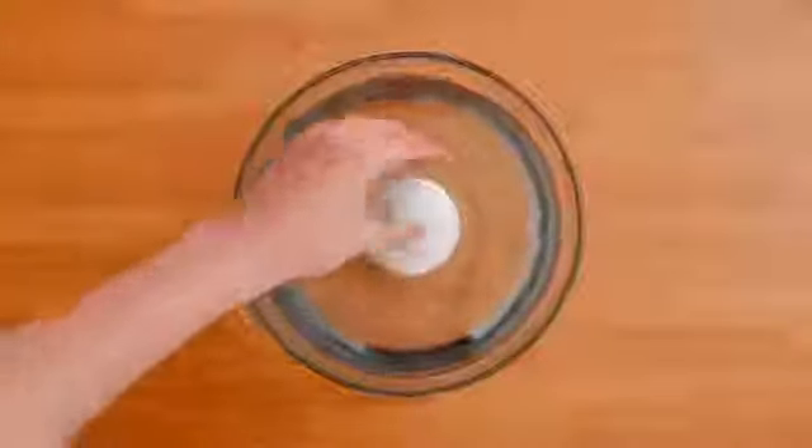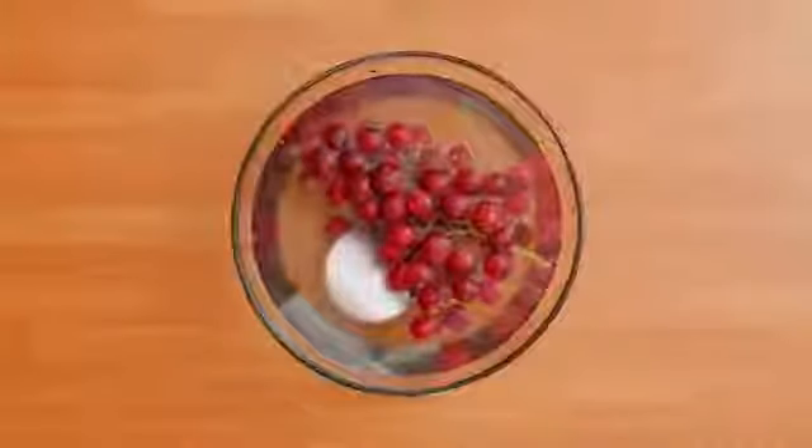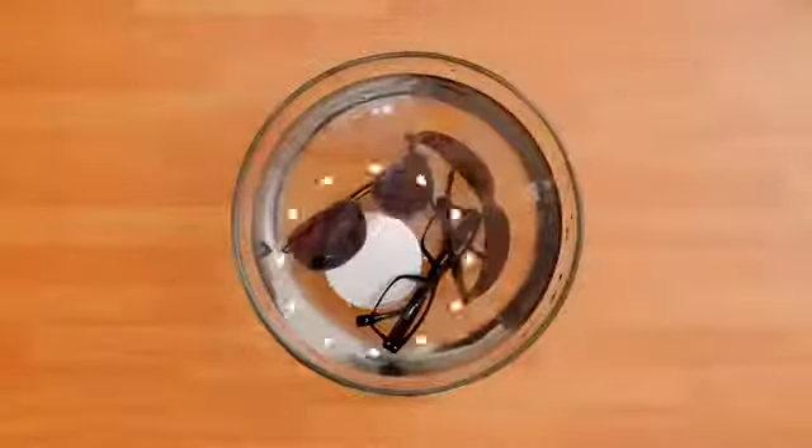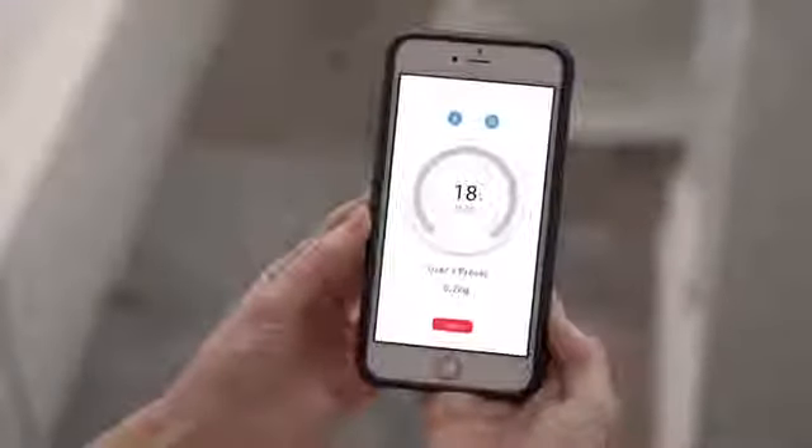AmiSonic is a washing machine for virtually anything, including fruits, vegetables, delicate fabrics, jewelry, silverware, and more. It even comes with portable paper soap. The app comes with unique settings for specific items, and you can even make your own.